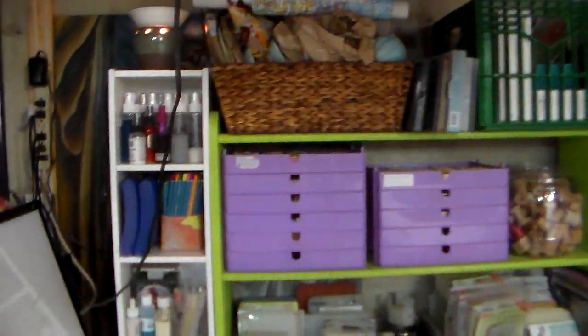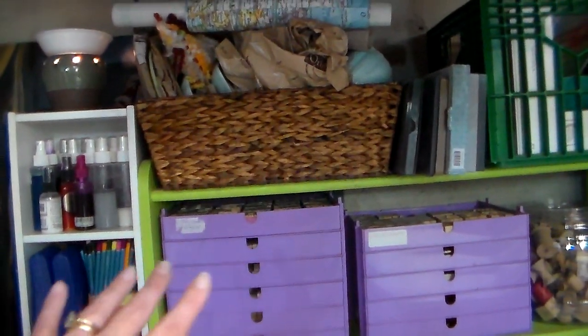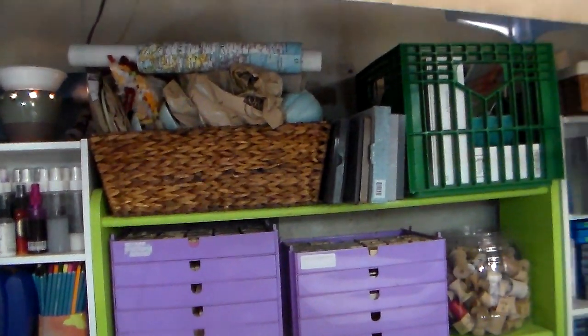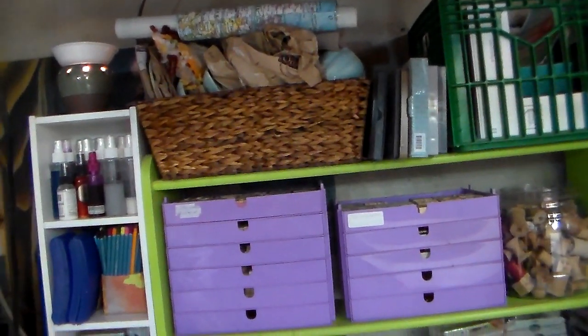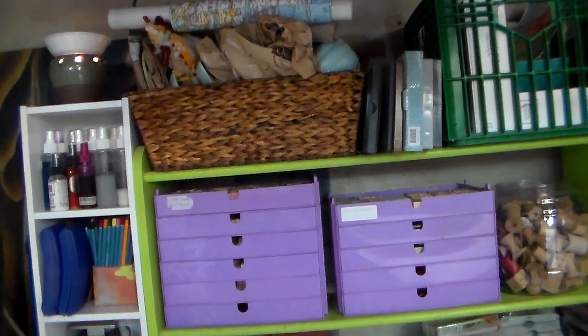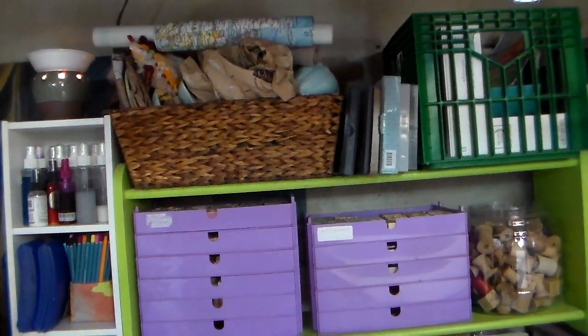I did recently last night kind of move things around. Up there I might move that basket of stuff — that's all partyware, a line of plates that I really liked and kind of collected. They're all nautical themed.